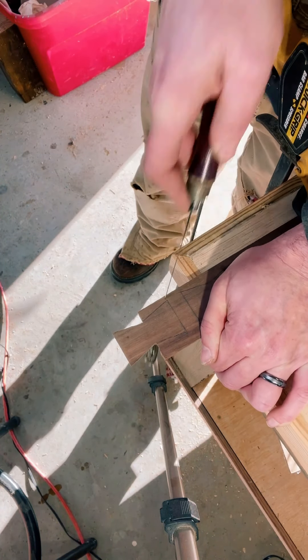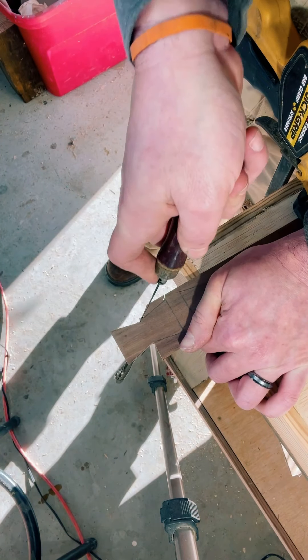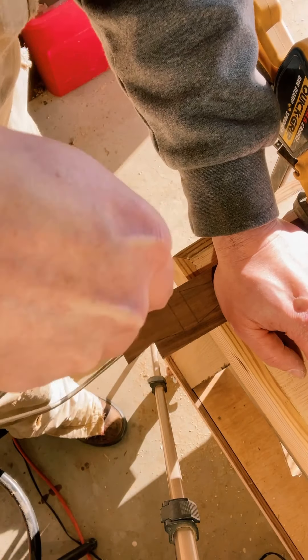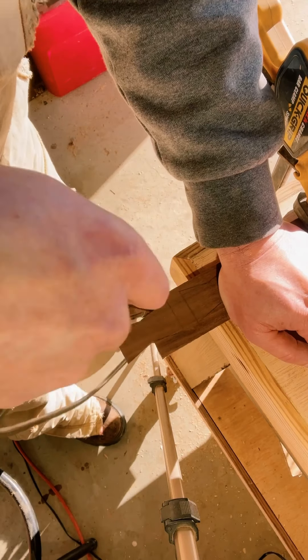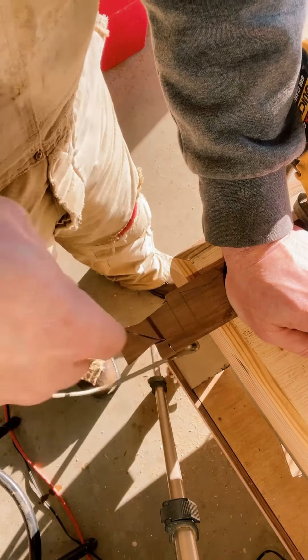There's more than one way to do this — you can do this with a scroll saw, you can also do this with a table saw, and I'll show you that neat little trick at a later date. What we're doing here is just cleaning this up. You will have to get into some different types of angles with this coping saw in order for a nice straight cut.